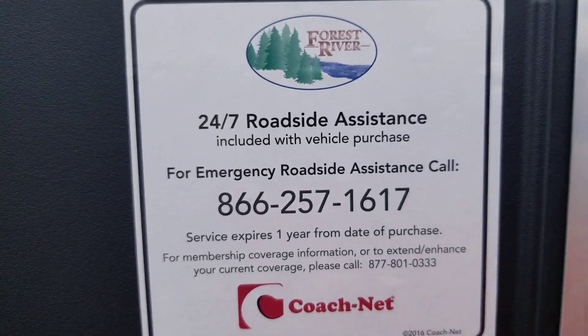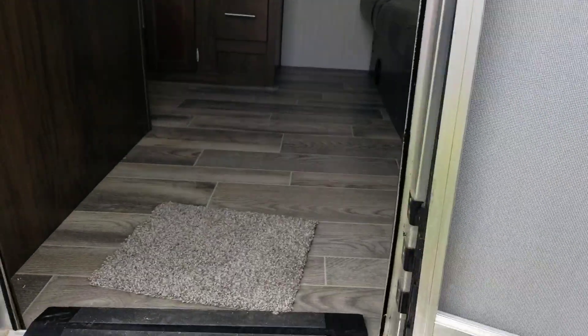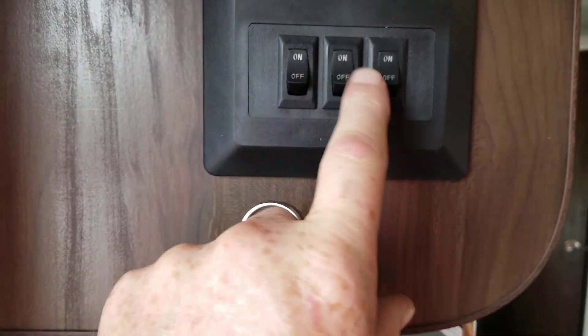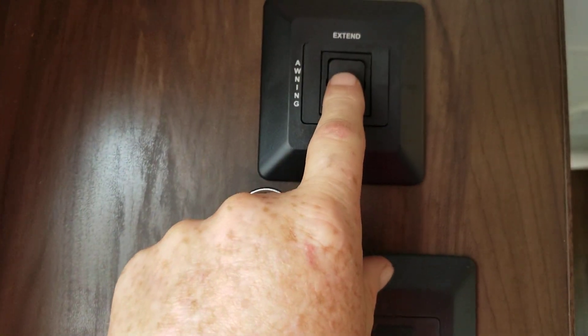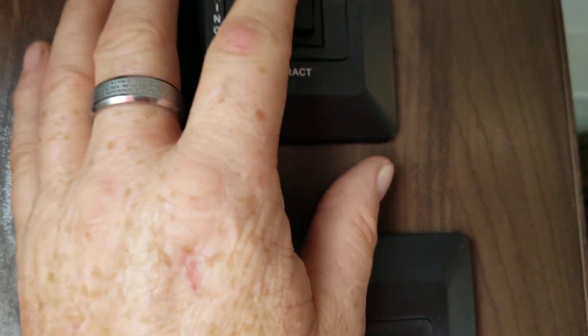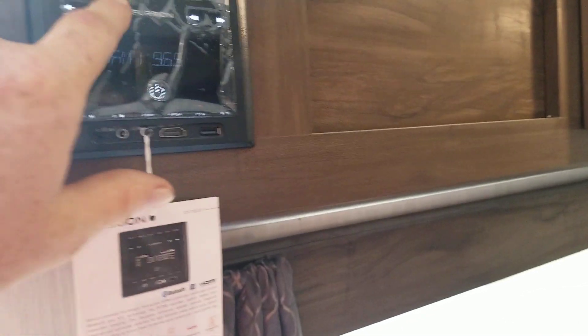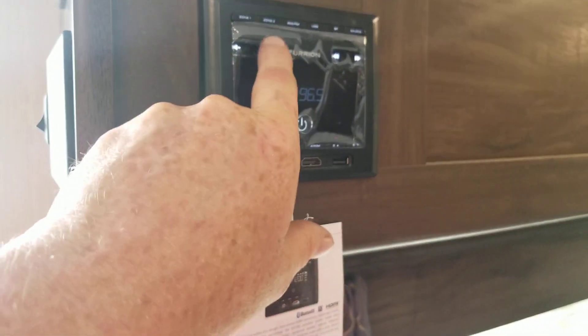It comes with the first year roadside assistance for free, up to one year after the date of purchase. All right, take a step on the inside to see your new RV. As soon as you come in, this is where you can turn on all your lights. This is where you control your awning — the awning will come out about eight to nine feet, which is pretty cool when you're sitting out there underneath the weather so everything's all dry. The radio is on right now, and it transfers to the speakers on the outside.